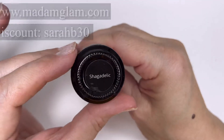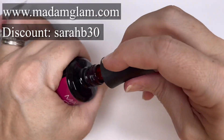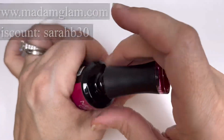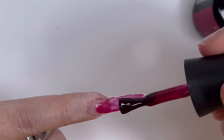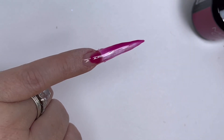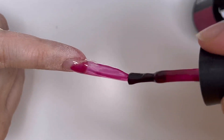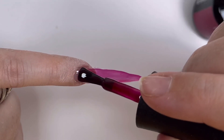I'm going to go in with Madam Glam's Shagadelic - you can save money with that, I've got a link, I'll link everything in the description box. You can save money with Madam Glam when you use my code. This is a jelly color, so I've obviously cured the fiber gel and I haven't filed it or touched it, so it's a bit wishy-washy at the edges - that doesn't matter, it's a very thin layer. I'm just going to do one coat of this.